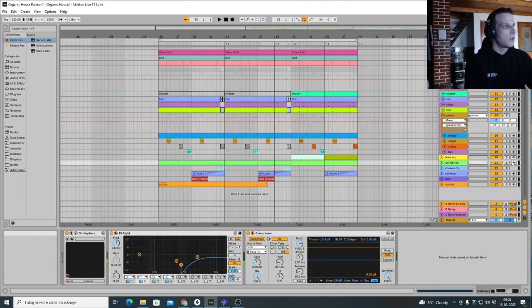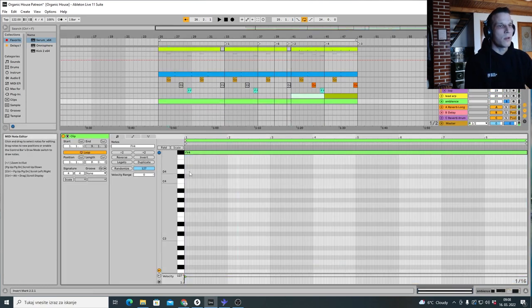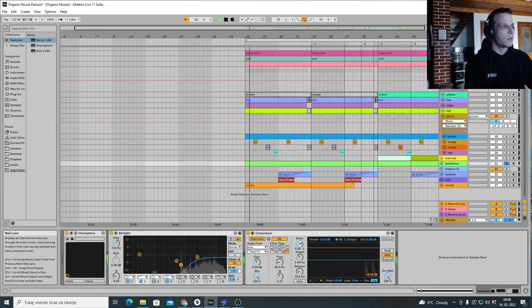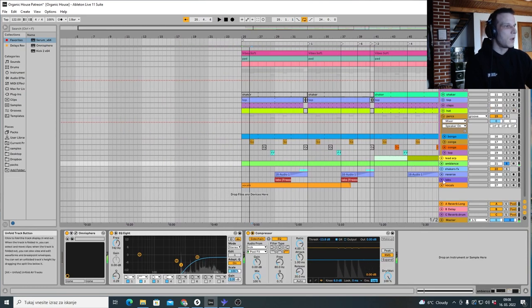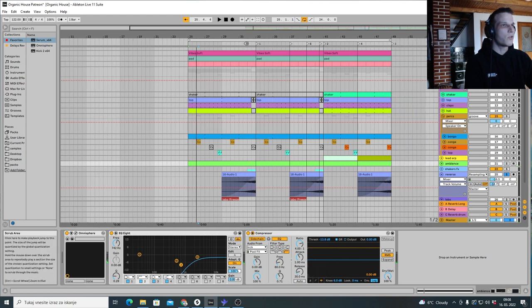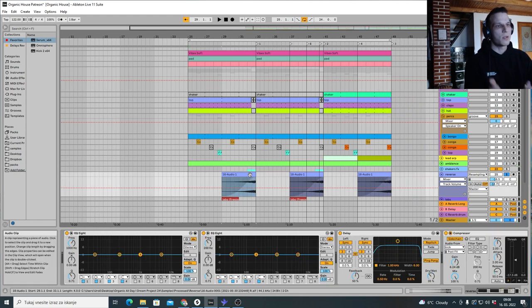That's the drums. Then we have ambience — I don't really know what it is, it's just like a drone. I also added some reverse vocals just for transitions — I think I used this already in a mass digital style track, so I just reused it rather than making a new one.